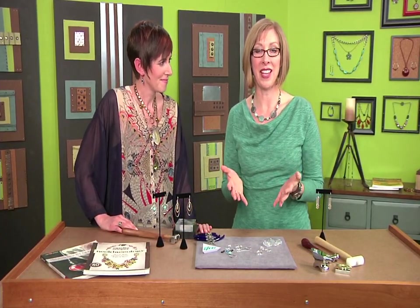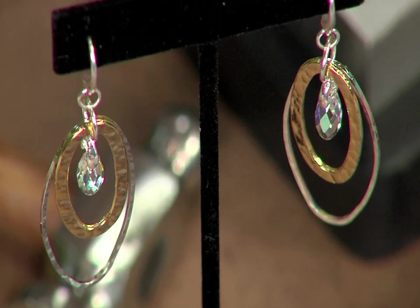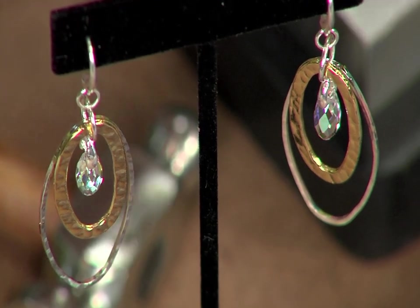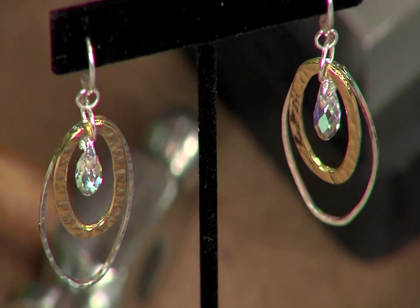Candy starts our season with an answer to a question that a lot of jewelry makers ask, which is how do you bring all of these great techniques together? One of her specialties is using metalsmith and jewelry making techniques with stringing and other styles of jewelry. An easy technique is texturing metal, like she did with these earrings, using pre-made findings and adding her own special touch.